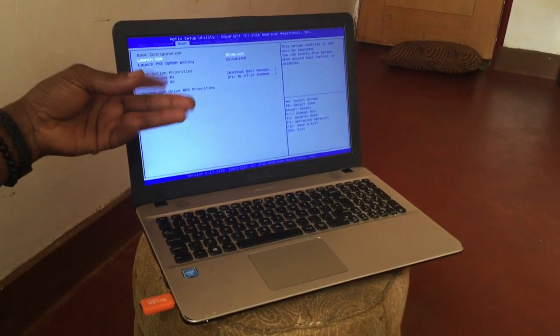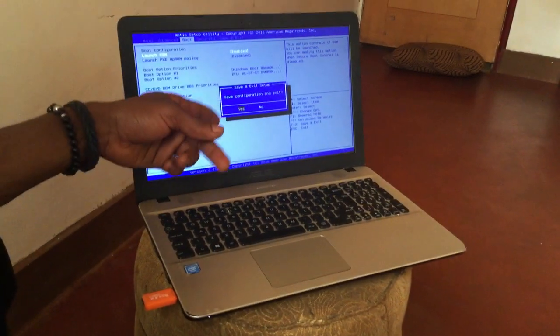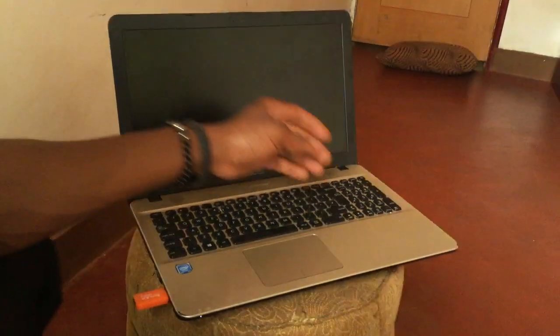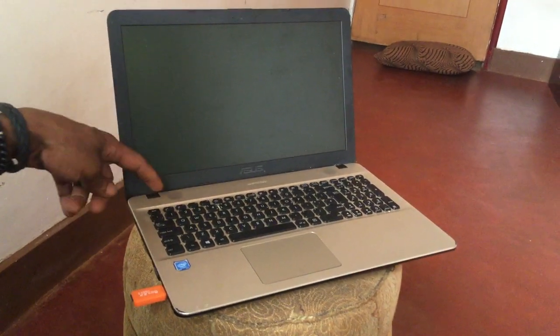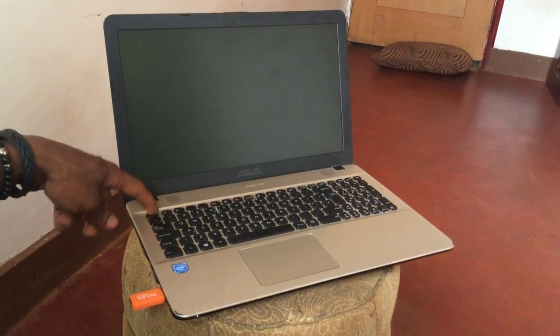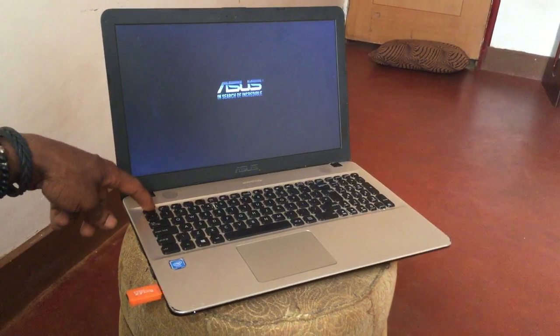The part for booting — everything is good to go. So I'm going to click F10 and it asks me to save the configuration and exit. I'm going to say yes and the computer will restart. Then I'm going to click Escape to go to the boot menu — on Asus laptops you click Escape.